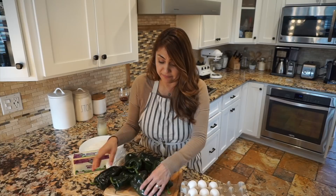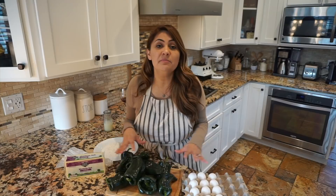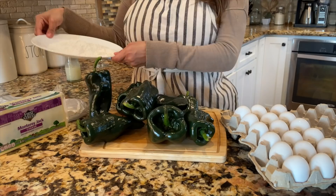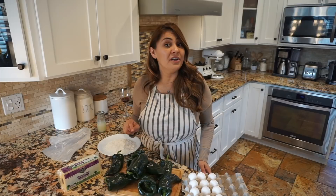The first thing that you want to do is get a really nice char. Before we start charring our chiles, I'm going to show you the simple ingredients that you need. You're going to need eggs, the chile pasilla which is the chile poblano, Monterey Jack, flour, some oil, manteca, liquid shortening - whatever you have - and a plastic bag, and I'm going to show you what you're going to need that plastic bag for in a bit.